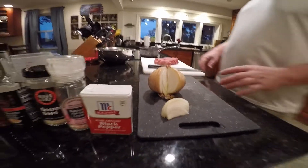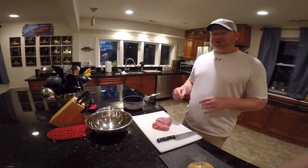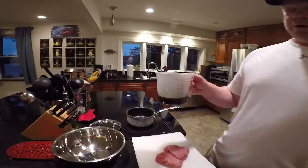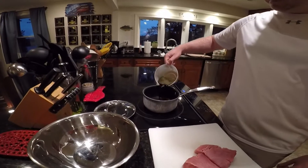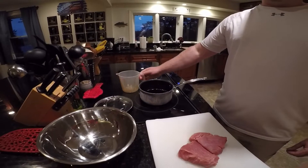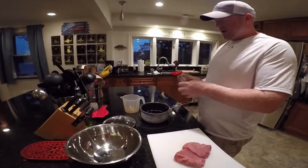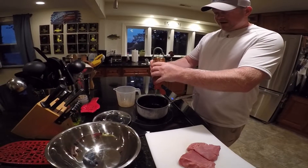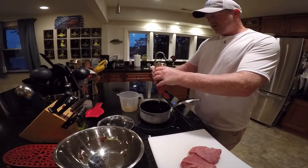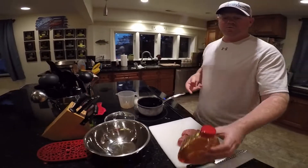From here we're going to combine everything and make the sweet soy sauce. We generally put about one and a quarter to one and a half cups of soy sauce in our saucepan. Next we'll add some honey — I eyeball it, probably five to eight tablespoons depending on how sweet you want it. More honey for sweeter, less honey for saltier.